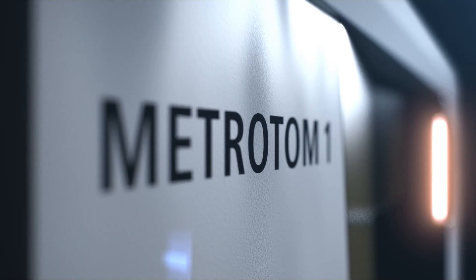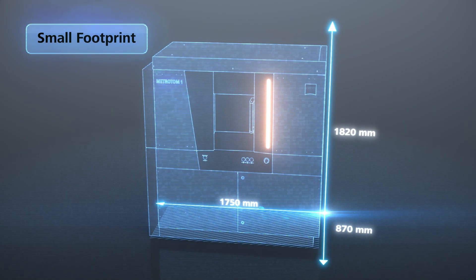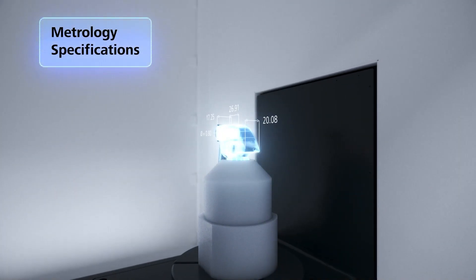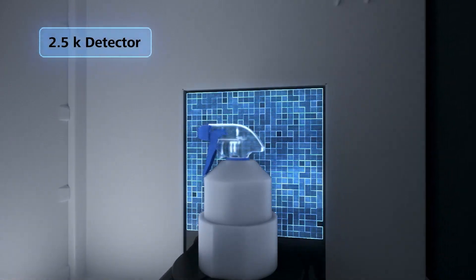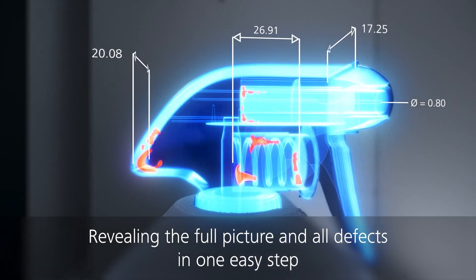Let's look at the types of materials and components it can deal with. The system has a power rating of 160 kV, which is very good for a system of this size because it's very size-sensitive. That level of power lends itself to plastic components, light alloys, some titanium components, ceramics, and multiple materials as well. So there's a broad range of different material types and component sizes that the system will accommodate, within the measuring volume.